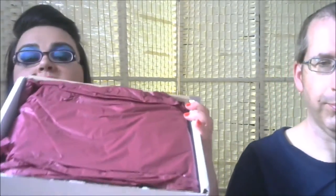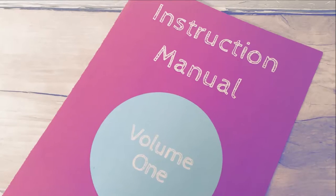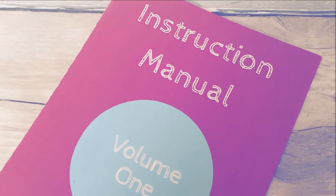So let's open this up. Something slid out — here is the box. What was it that slid out? It's the instruction manual. And there's also some tissue paper inside.